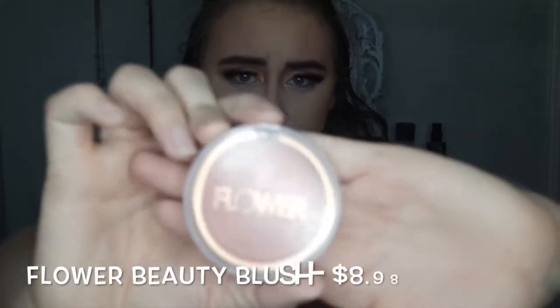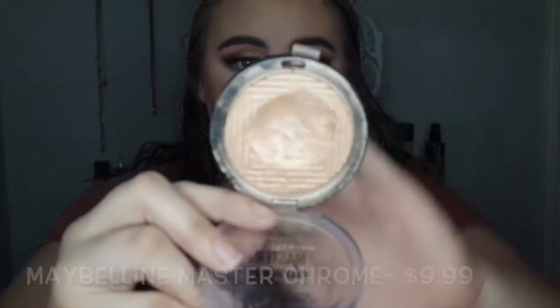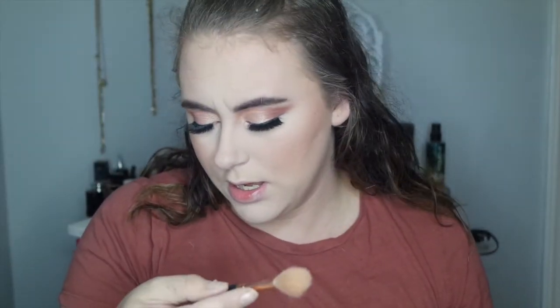Once we are all bronzed up and have added a little more life to my face, the next step is blush. I cannot live without blush — I think it's so pretty. This is by far my favorite blush I've ever used: Flower Beauty in shade Peach Primrose. Next is my absolute favorite part — highlighter! This is the Maybelline Master Chrome Highlighter, one of my favorite highlighters in the world, and as you can tell it is very well loved. I go in with my Morphe fan brush.